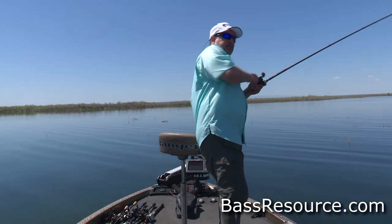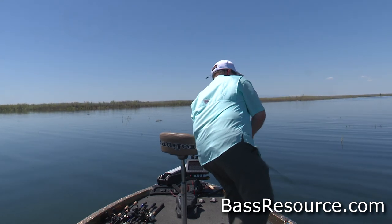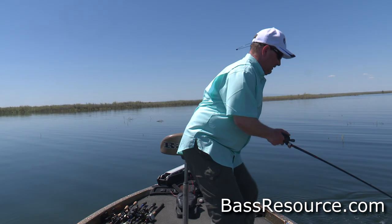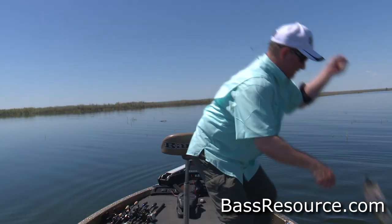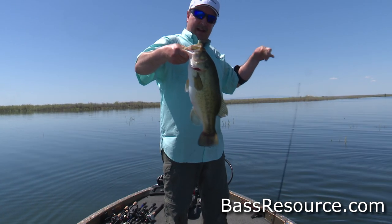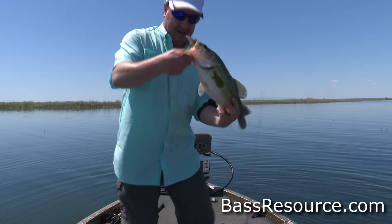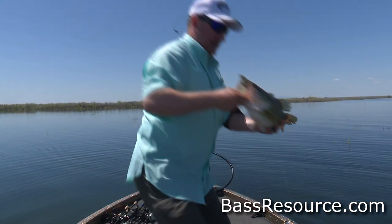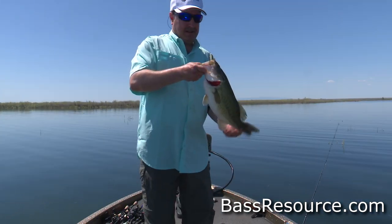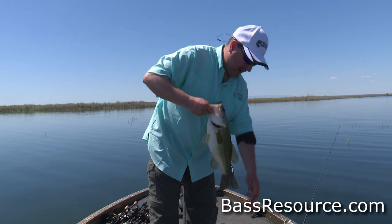There we go. Good fish. Here we go. Stay down. Here we go, baby. Come on aboard. Look at that. How do you like that, guys? Wow, just right in the roof of the mouth. That's where you want them. That's a good fish right there. Nice four-pounder right here.